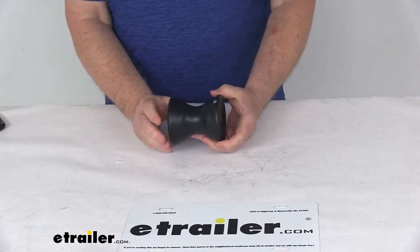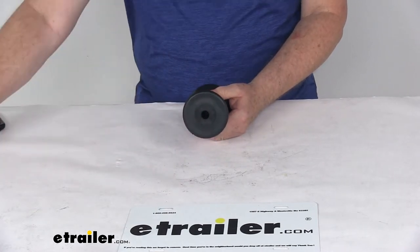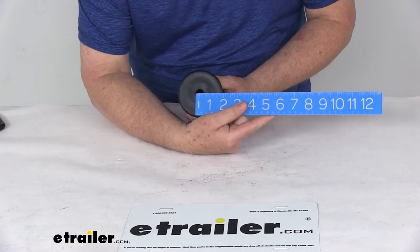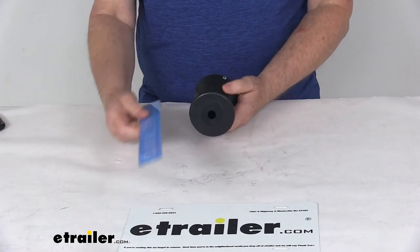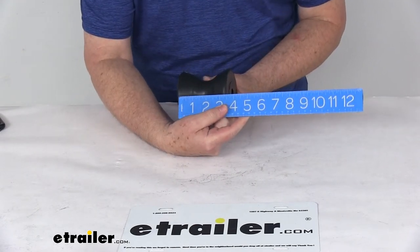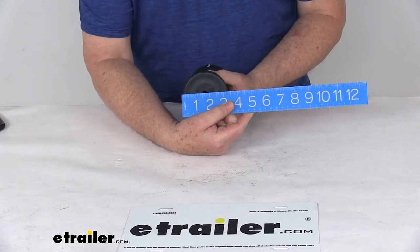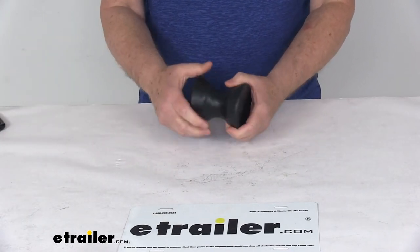As for application, this is designed to fit onto a 4-inch wide bracket that uses a half-inch diameter shaft. The measurement of the opening is right at half an inch to fit on the shaft. The overall width on this roller is right at 3-3/4 inches, and the diameter on the roller is 3-1/4 inches. That should do it for the review on the Yates 4-inch long black bow roller for boat trailers.